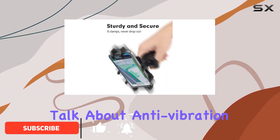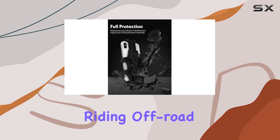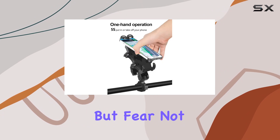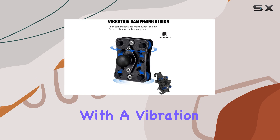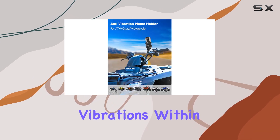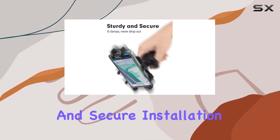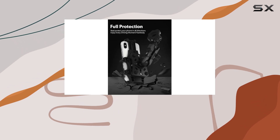Let's talk about anti-vibration — one of the biggest concerns when riding off-road is the constant jolting and bouncing that can wreak havoc on your phone. The ZIDIYORUO ATV phone holder comes equipped with a vibration dampening design, meaning it moves with ambient vibrations within a certain range, absorbing shocks and keeping your phone steady and secure.